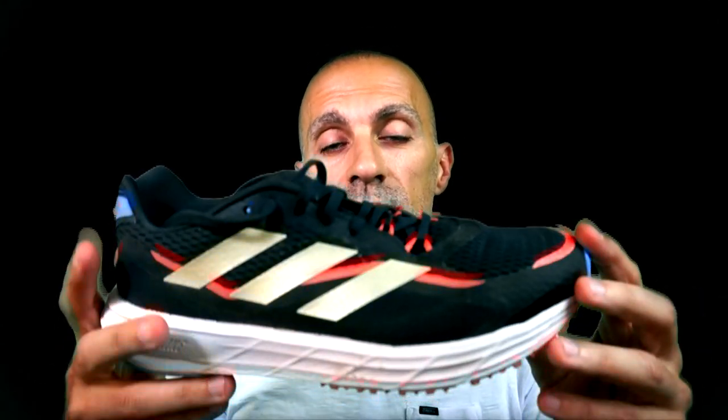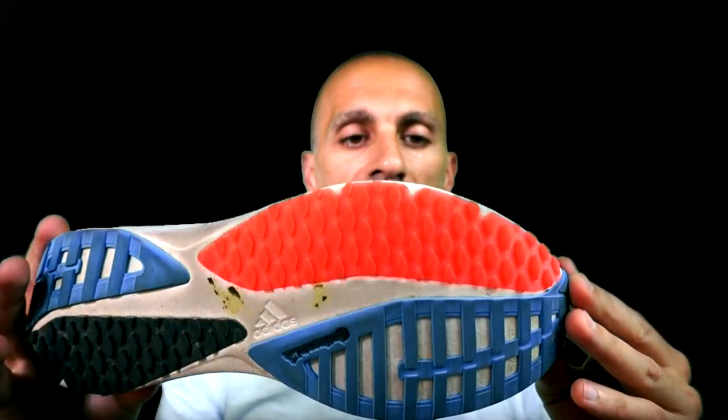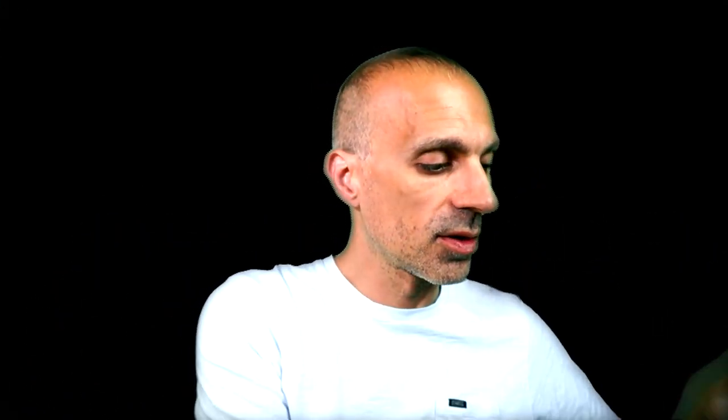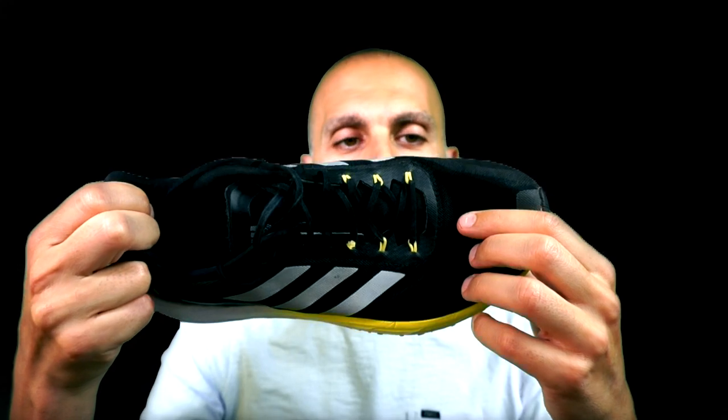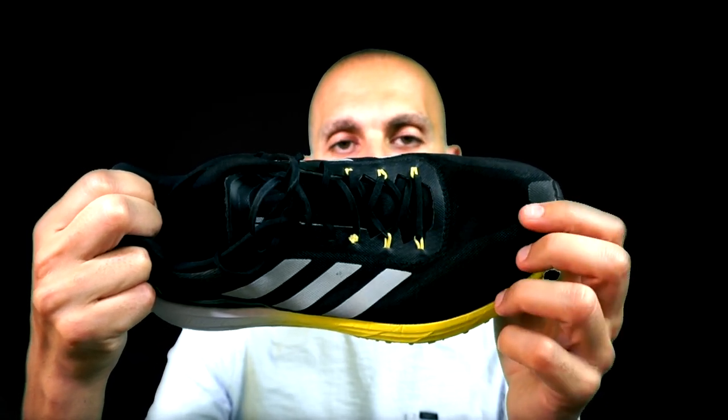In version 3 they completely changed the upper. The mesh is completely different — it looks like the mesh on an 80s shoe. My only issue with this mesh was that I got it regularly broken in the past. For the moment the shape is still the same and I haven't seen any major signs of wear, so I'd say the condition is still okay. There are still these rings like in version 2.